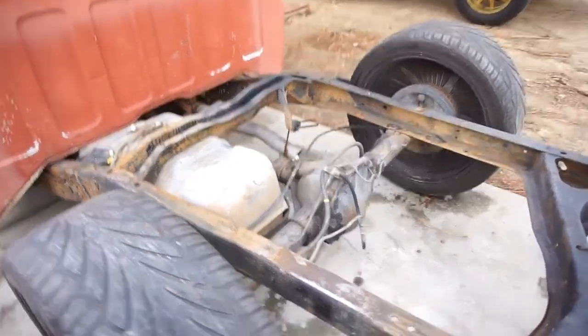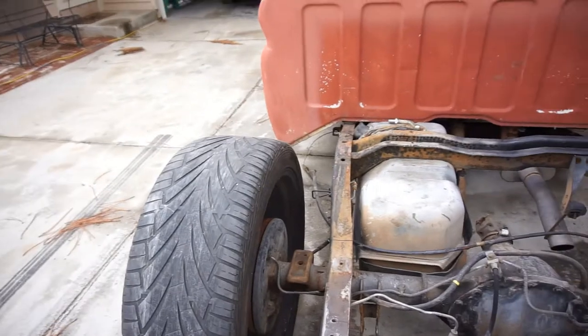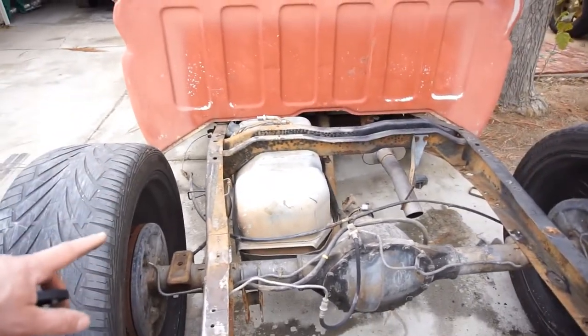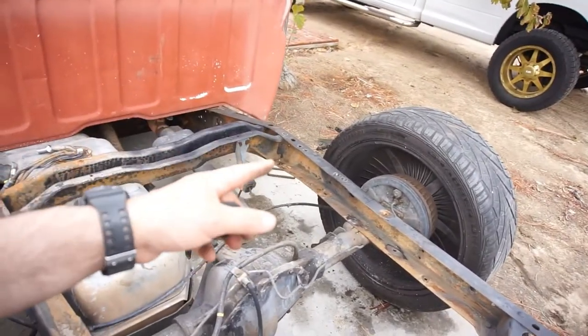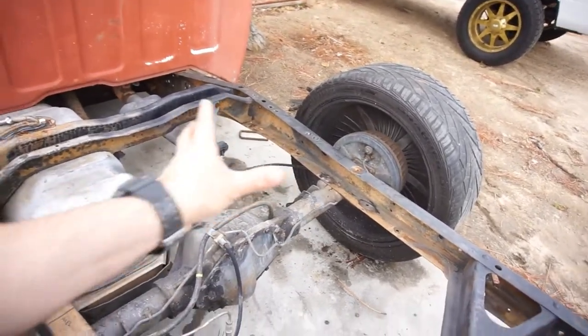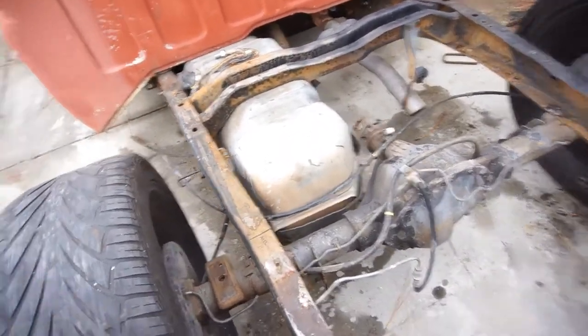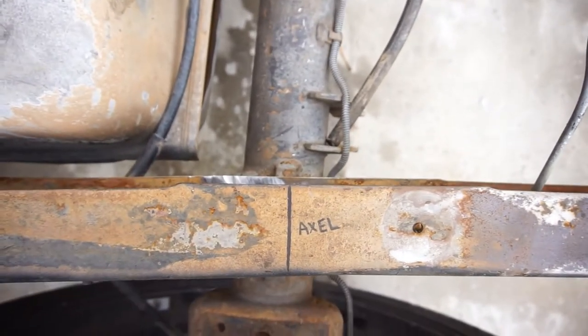Welcome back to another episode of Project Crack Pipe, Project Four Link. As you can see, I got the axle on the frame, so bump stops are gone. My plan is to C-notch this, but not do a hump C-notch. There's a guy local selling basically a hump insert made of quarter inch steel that bolts to the frame — I'm gonna weld it instead. You can see the center of axle marked on both sides.